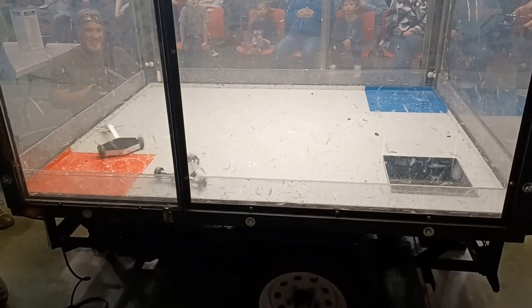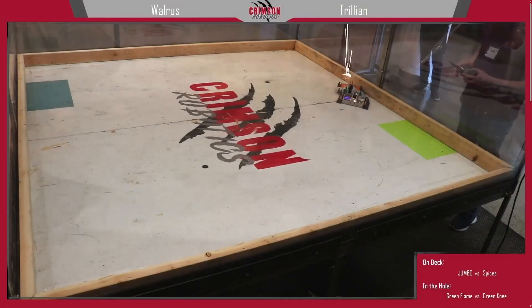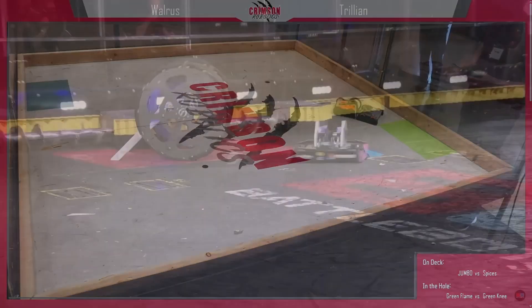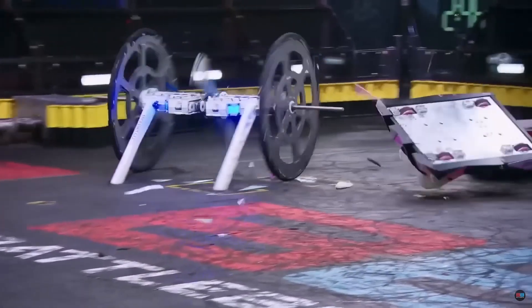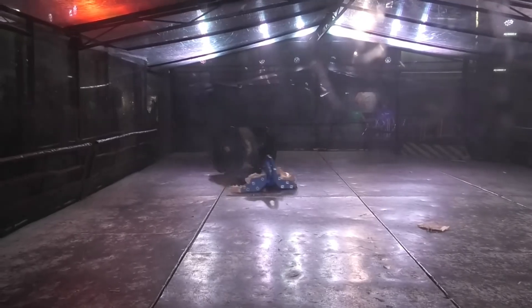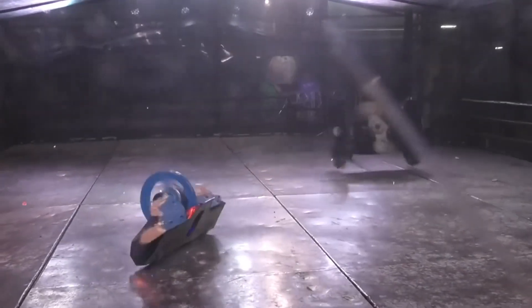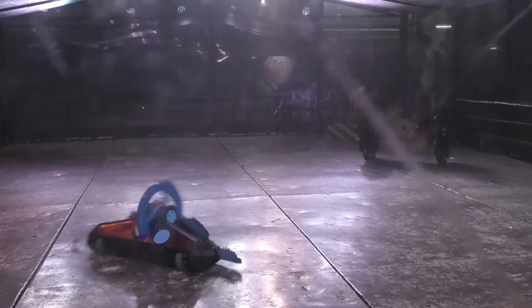Now that I've got the basics of ant-weight building under my belt, I thought I'd try making a spinner. In an era where compact, ground-scraping bots seem to be the go-to, I figured I'd do the opposite, building something more akin to HUGE. I ended up basing the robot on the UK heavyweight Zadkiel, a machine with a blade that can be used as a horizontal or sideways vertical spinner, with tall, flexible wheels.